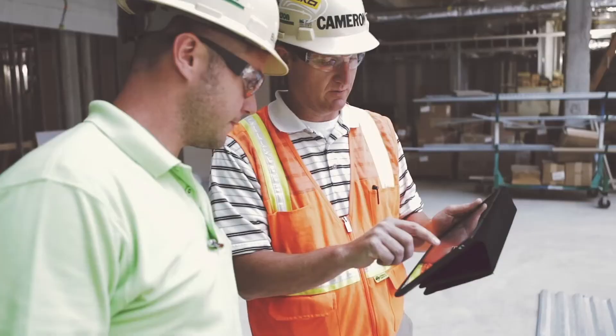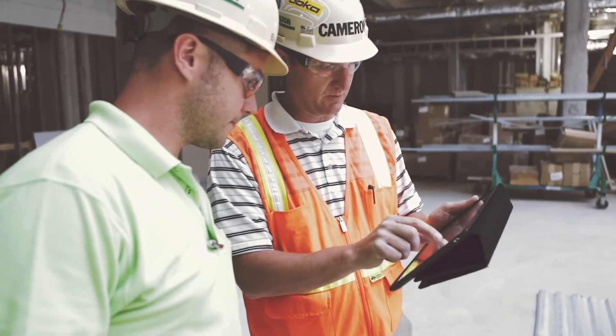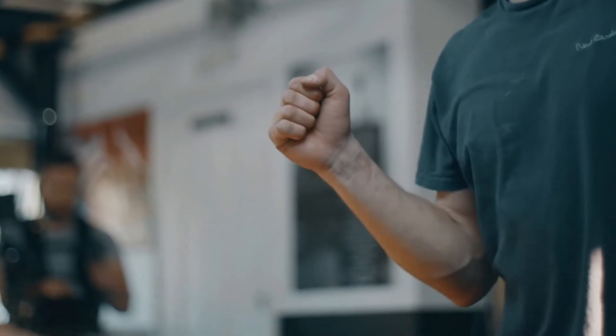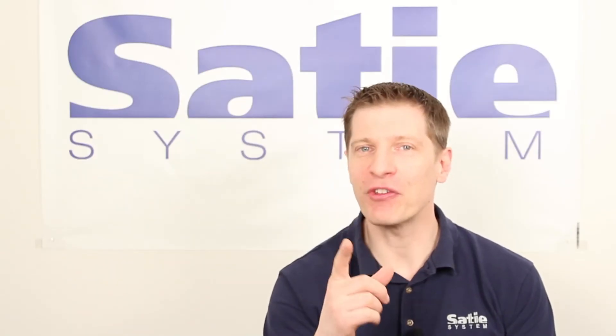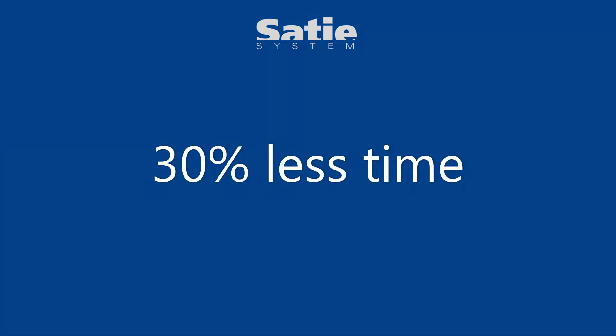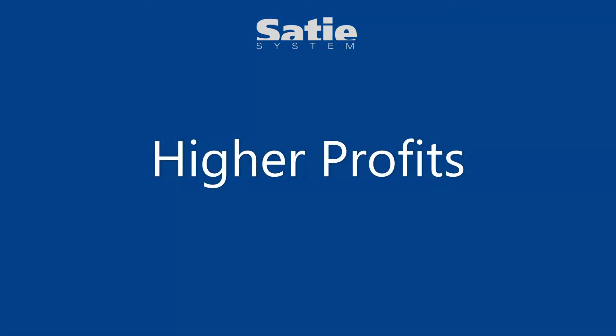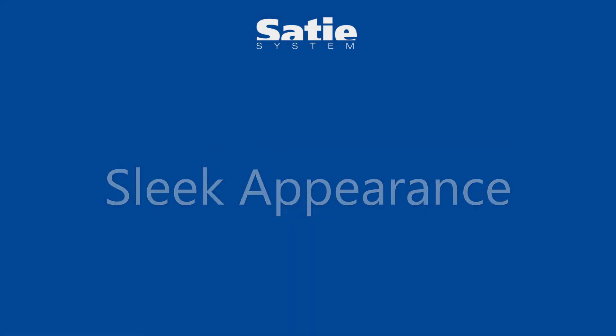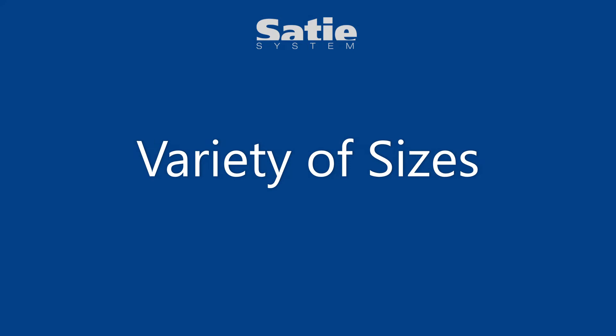We make it easy to get ahead, improve your production process efficiency, and achieve more. Here are some of the key benefits you'll get: 30% time saving — you can build more panels in less time. Increase profit margin by reducing panel building cost. Modern, uncluttered look and improved serviceability. Available from 6x6x4 all the way up to 92x92.